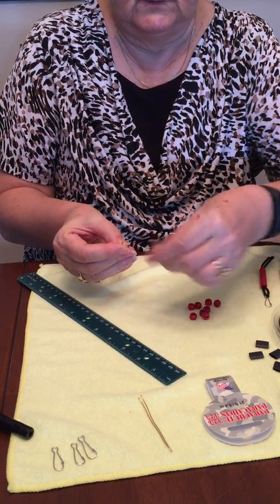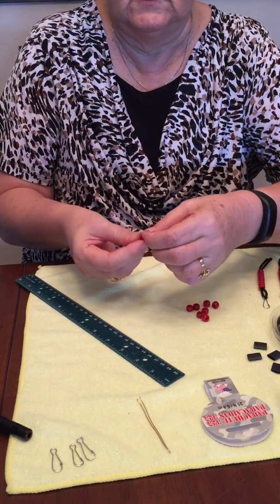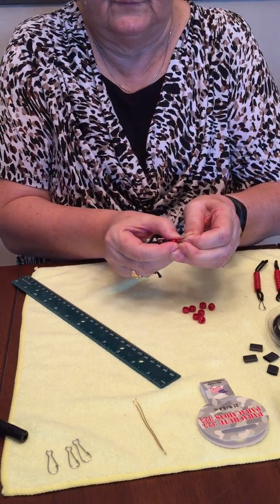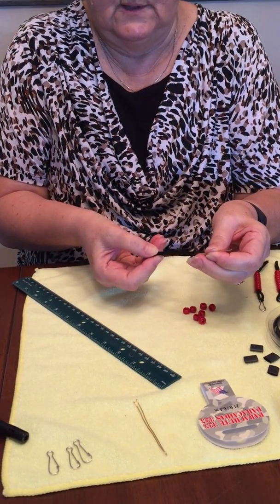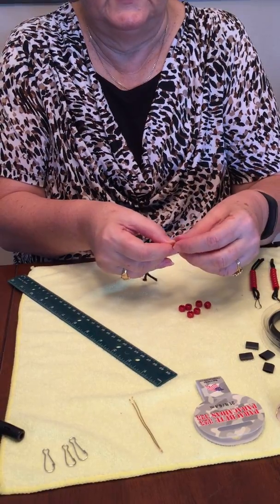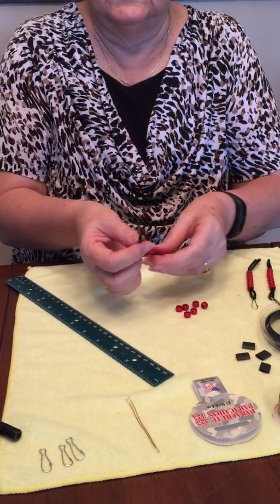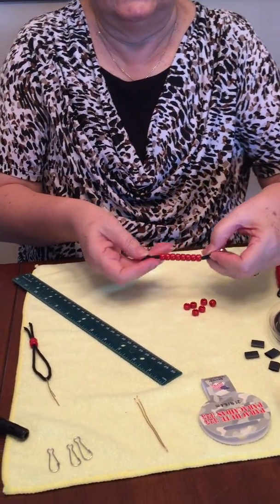Then this will thread each of the beads. It might be a little bit of a struggle to get it over, especially the first one, but it goes on and you take it almost to the end and then do the other seven beads. Here's bead number two, until you have eight beads like this.